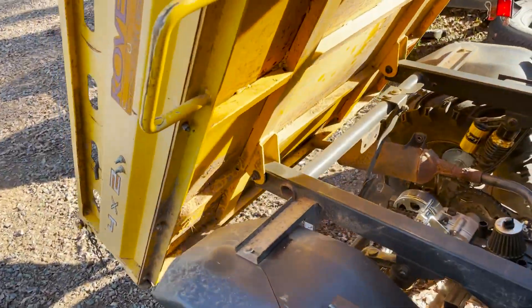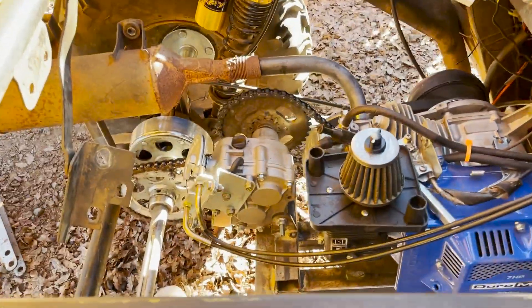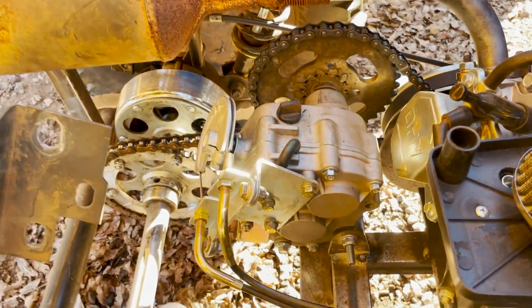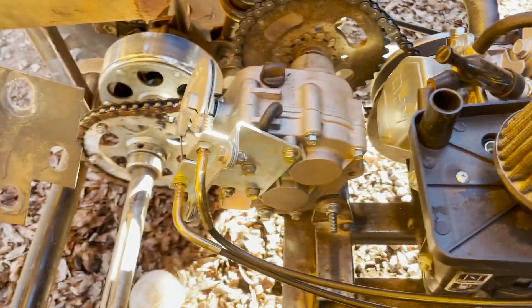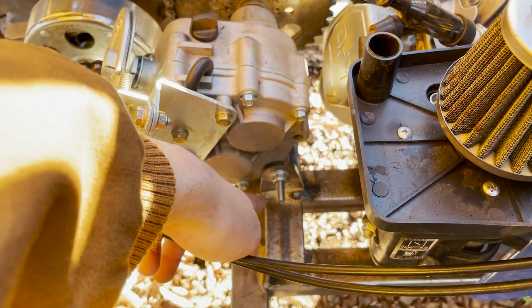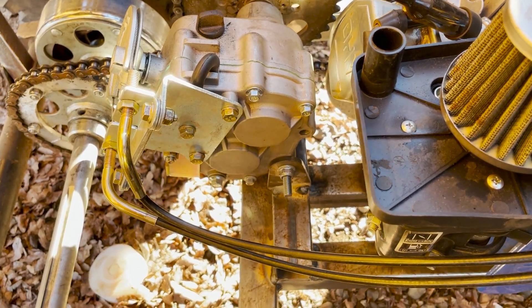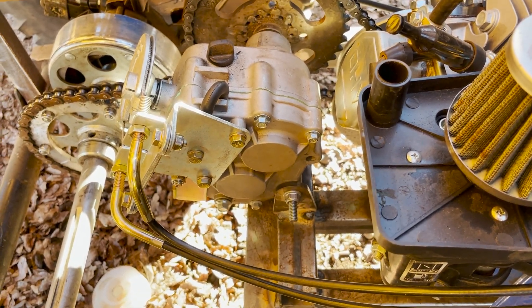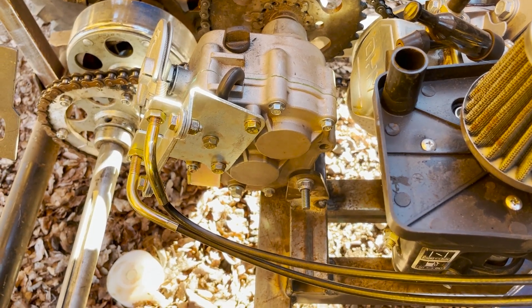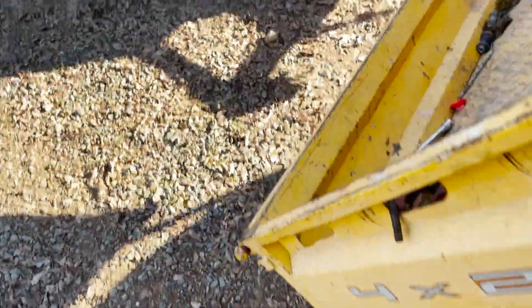I didn't get the installation on video — before we knew it, it was done. On the bottom bracket, I put a couple of tabs, welded it to the frame, and added a little piece of inch-and-a-quarter or inch-and-a-half tube to space it up a little bit. That was pretty simple and straightforward.